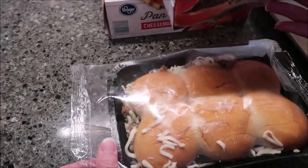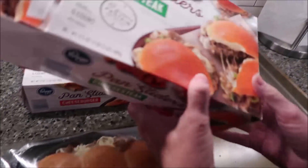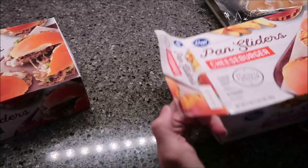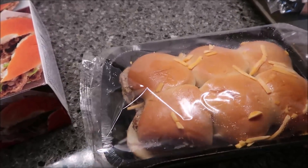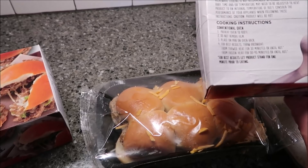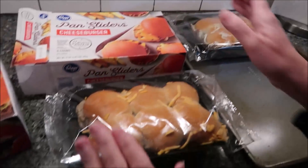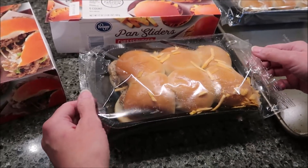One cheesesteak slider is 210 calories. I'm going to put it on a cookie sheet just like this. I'll double-check the cheeseburger directions — yes, exactly the same: do not remove film. The cheeseburger is 280 calories per slider, so 70 more calories than the cheesesteak. We'll put these in the oven for 35 to 40 minutes.